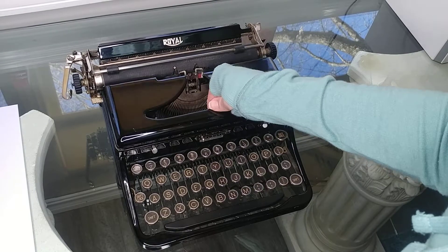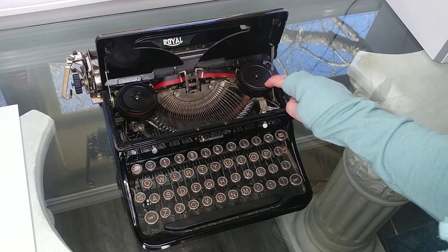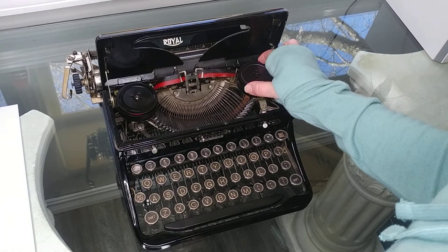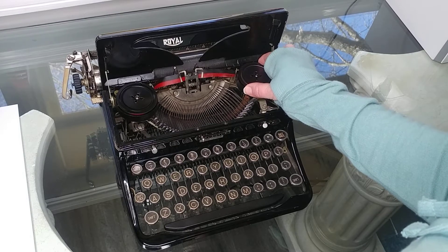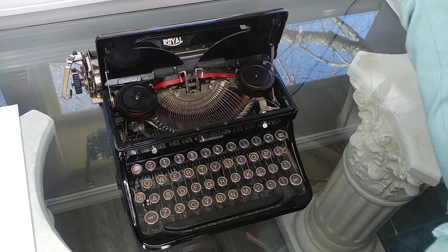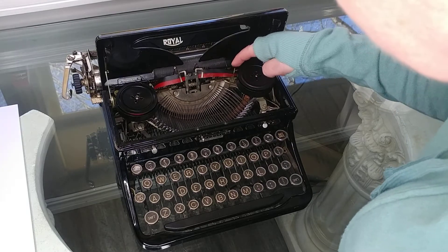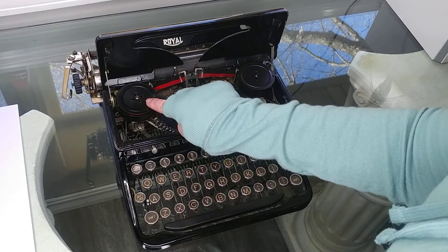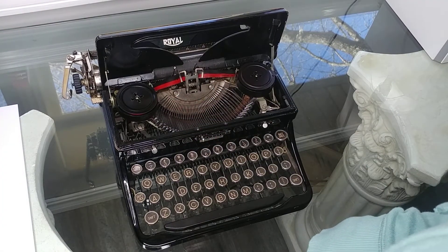Let's open this up and inside you're going to see your ribbon. This has metal spools — I doubt they're the original ones, but they could be. If you need to, you can put in a universal ribbon that will work. When you switch them out, you just pull them up and slide them in, then make sure they're threaded properly through the guide wires. You can see up close photos on our Etsy shop of how to thread it through.